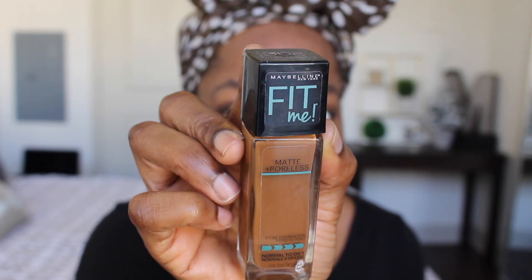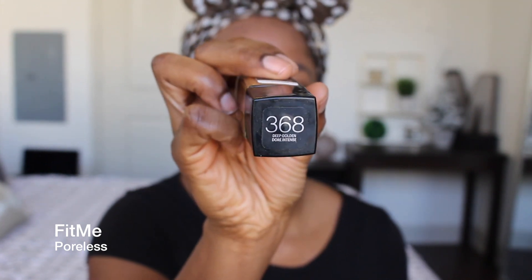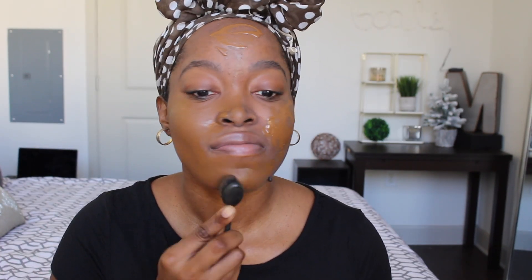Alright ladies, now it's time to move on to the makeup portion of this video. I'm going to start by applying my Stay Matte Primer by Rimmel London — this is a staple of mine. I like to use this because I have dry to oily skin and it really helps to give me a matte finish. The foundation I like to use is Fit Me by Maybelline, which is very affordable — you can find it at Walmart or anywhere. After using my oval brush to blend it out, I proceed to move on to concealer.